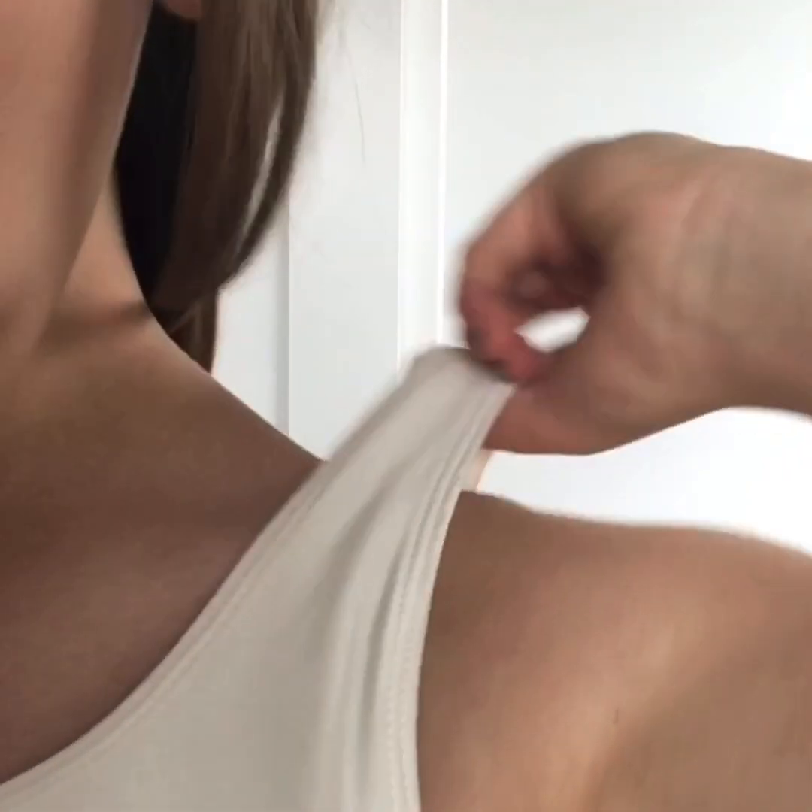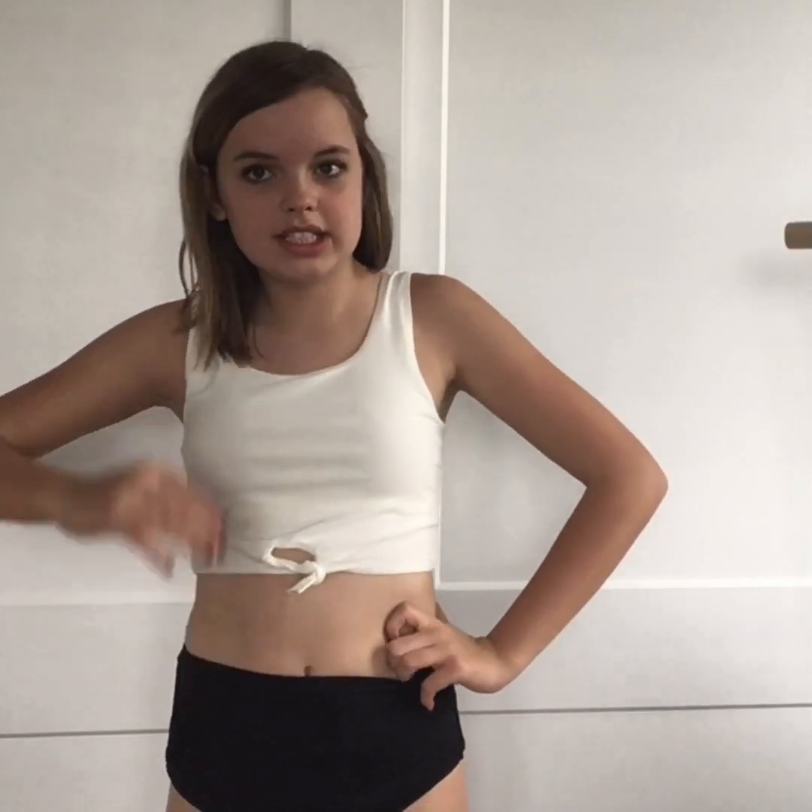Next I put on the white top again and I'm wearing it with some black bottoms for just a black and white look. I think it's really cute and I like it.